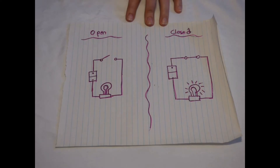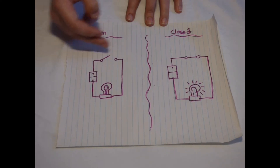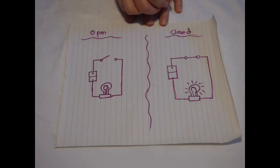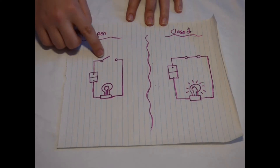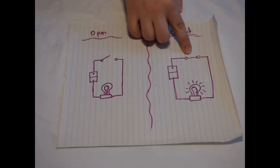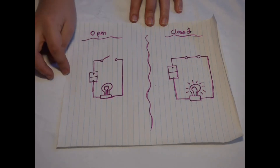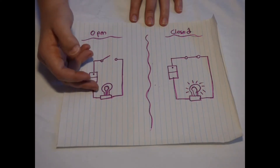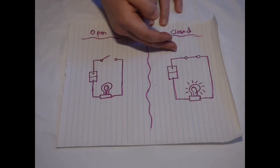Before I begin, it's helpful to know some background. A very basic circuit is a circle. It is off when the circle is broken and the flow of electrons is interrupted, and on when the circle is continuous. Things can be added into the circle to create opportunities to break or complete it, such as switches — you can see here that this one is open and this one is closed. You can also add things to take advantage of the energy from the electrons flowing through the circle when it is complete, such as a light.